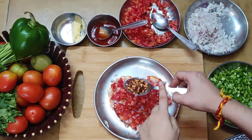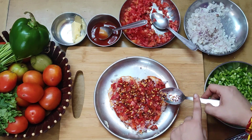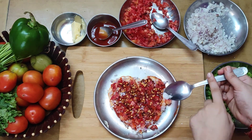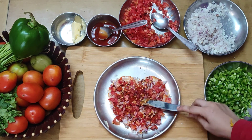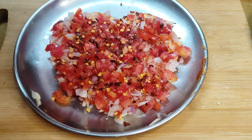You can add salt as per taste and red chili flakes. If you want, you can add oregano also at this stage. After chili flakes, add oregano and spread it well.